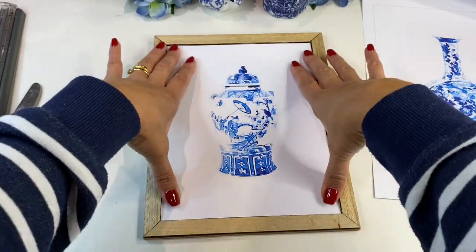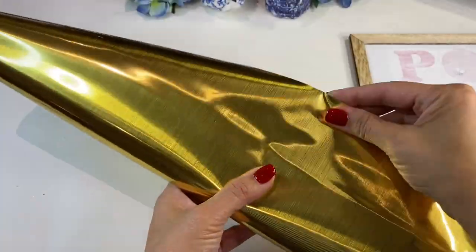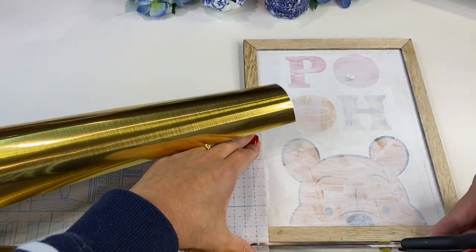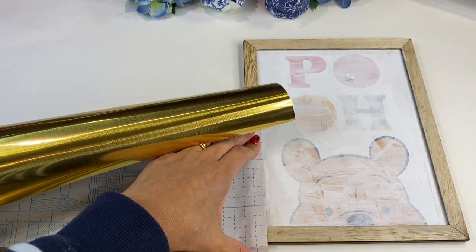That way, by using a light faint dark grey line, I could then easily cut out the image to the size of the inside of this picture frame.